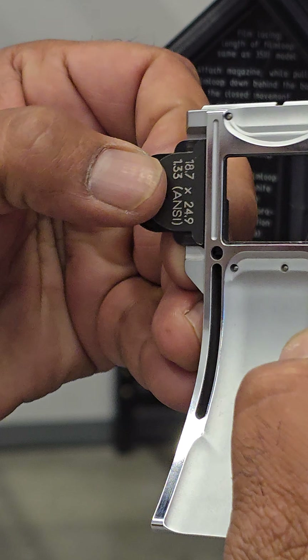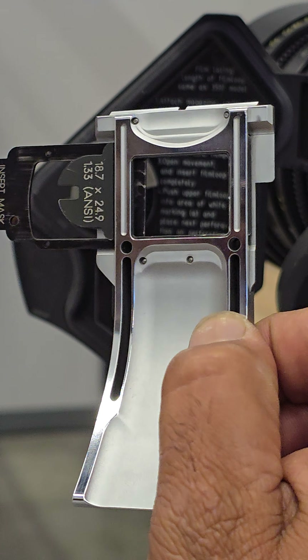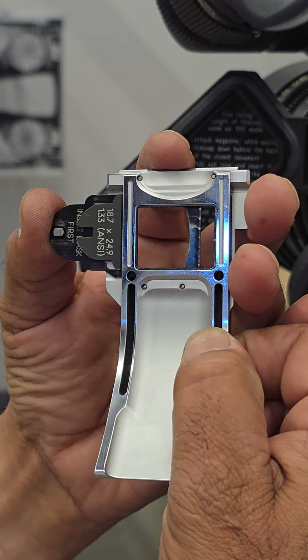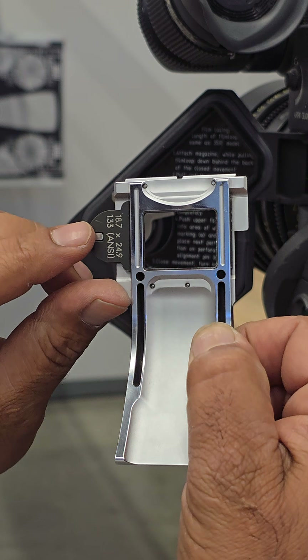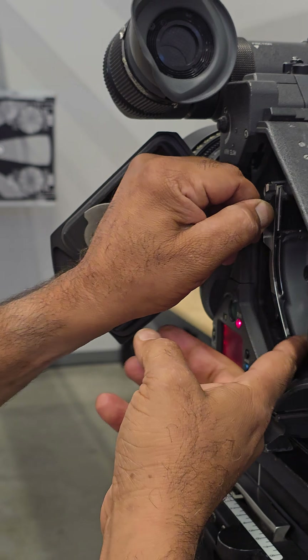This back here is the mask. This mask would be designed or built according to what format you were shooting. As of now we can see this is a 1:33 mask, which is pretty standard.